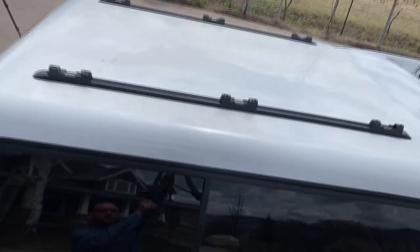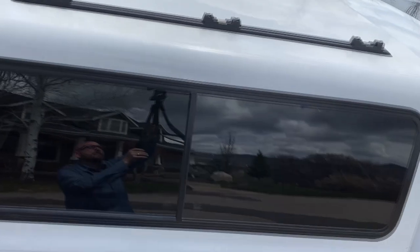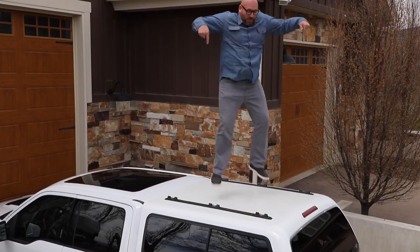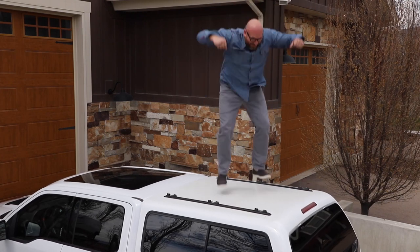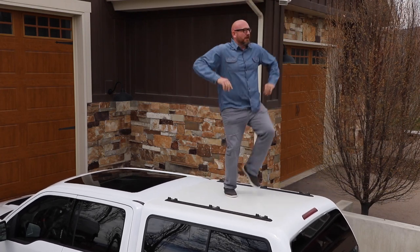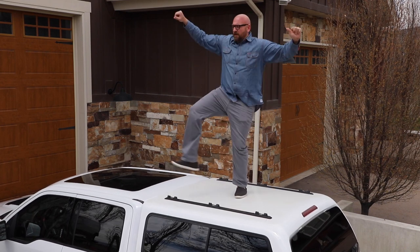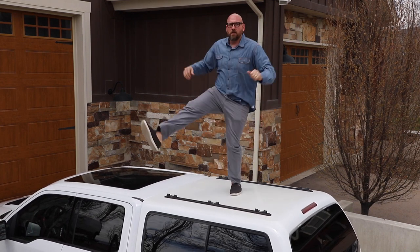It's got the front sliding window and I've increased the carrying capacity to 500 pounds by ordering it with the reinforced roof. It's hard to get exact specs on this cap but from what I can tell this is about a 250 pound cap.